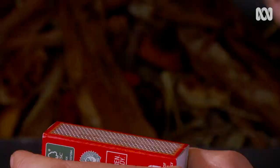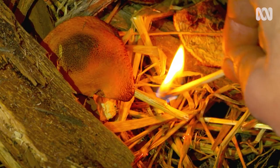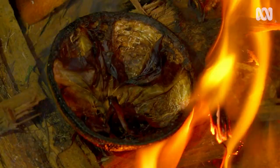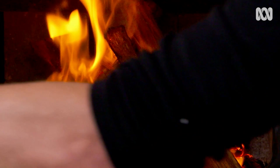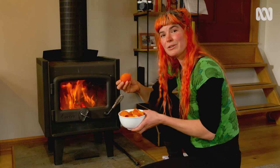Dried citrus peel makes an excellent fire starter. It's got loads of oil in it, and when you nestle the peels amongst the kindling it'll get your fire roaring. If you have a wood fire like this, you can dry out your citrus peel by simply popping them on top just for a few hours.